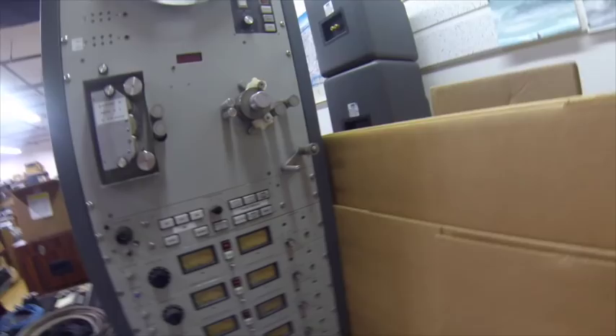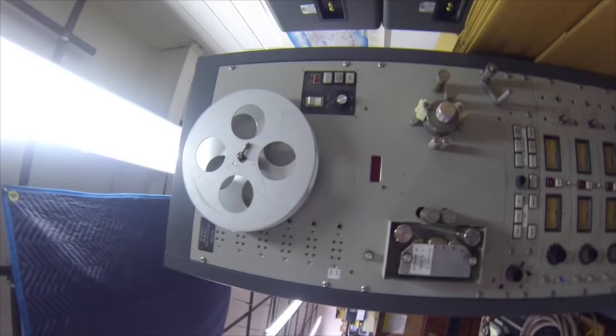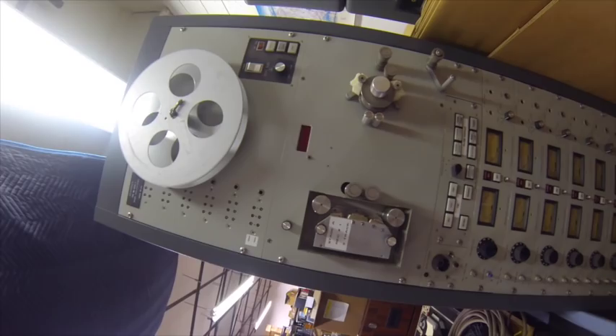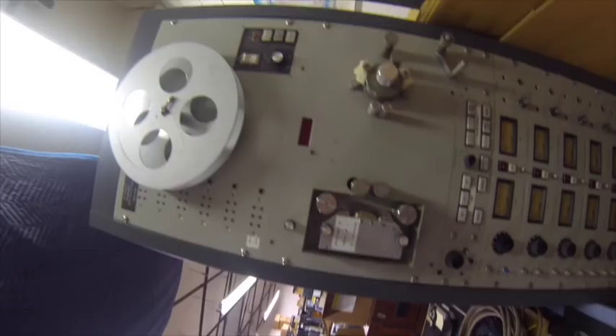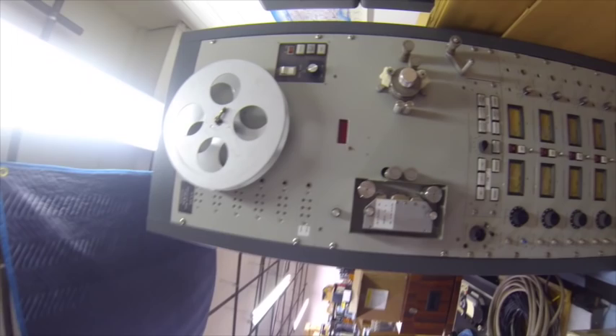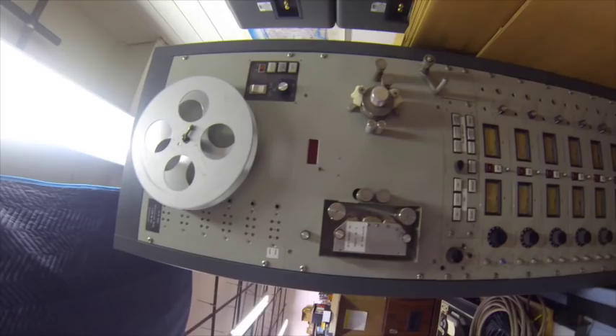This is the Magnatec. This is important to show you because this is when Classic Records did the 35-millimeter tape project for the Mercuries. People were claiming they didn't really use the 35-millimeter tapes — that they just used the quarter-inch mix downs. No. I was here. They rebuilt this machine and used it to transfer those Mercuries. That's why they're so good. And did Len Horowitz rebuild the heads for this? Len did the machine for the project, yeah.